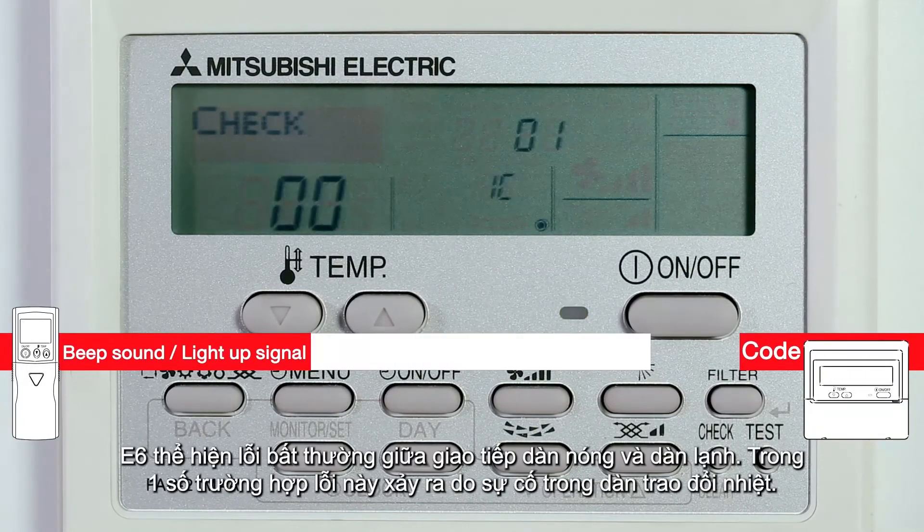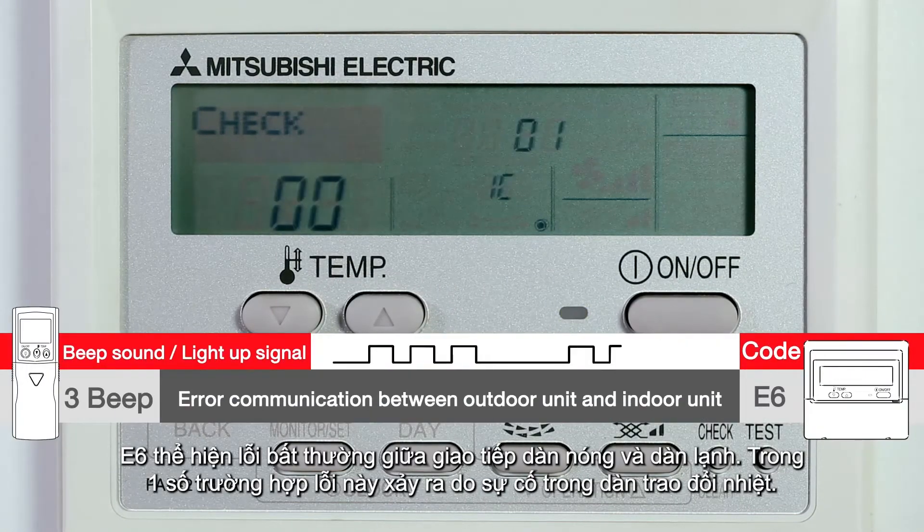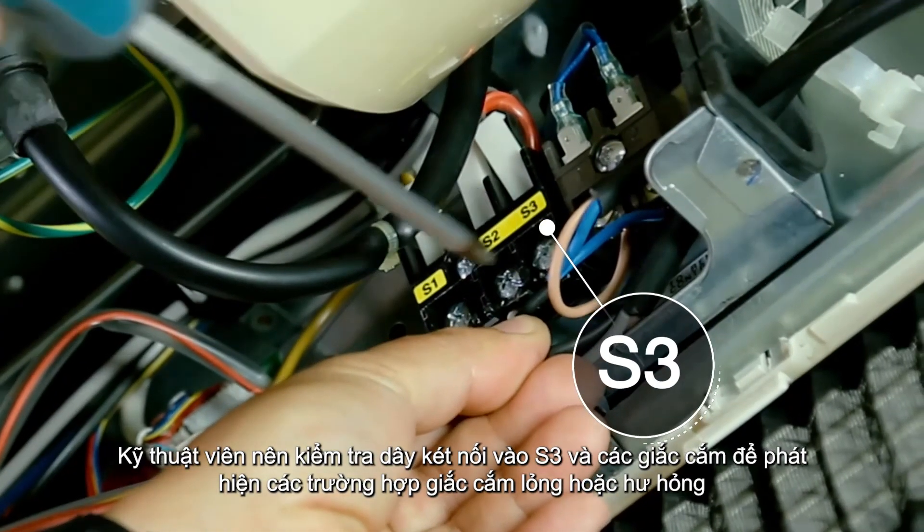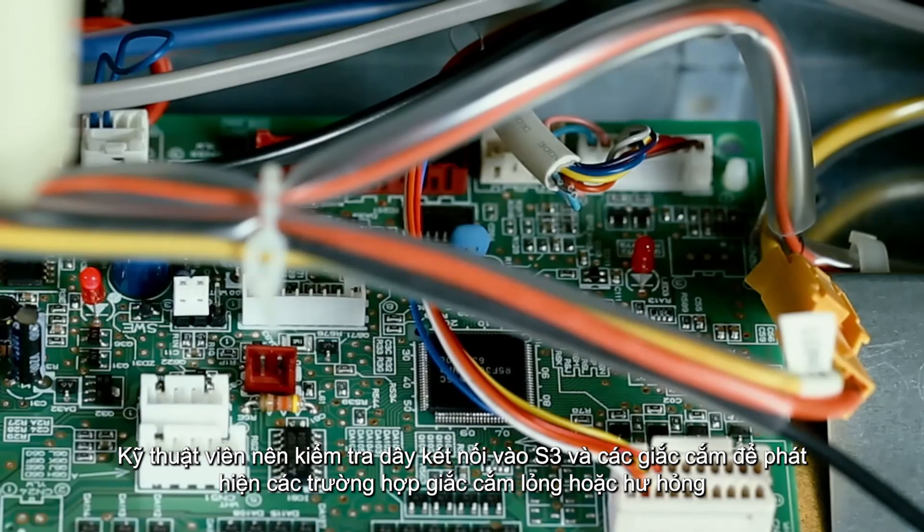E6 indicates an error in communication between the indoor and the outdoor unit, or in certain cases, a fault in the heat exchanger. The technician should check the S3 transmission cable and the connector for any loose connection or breakage.